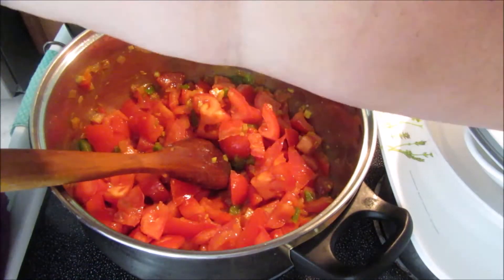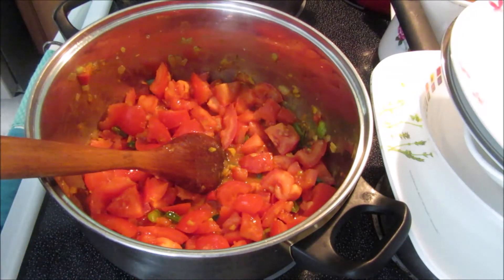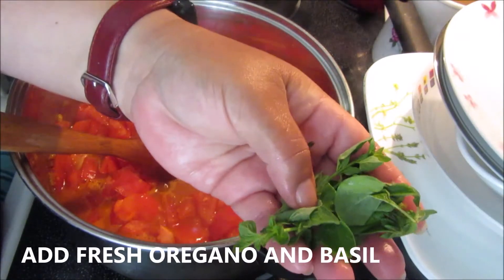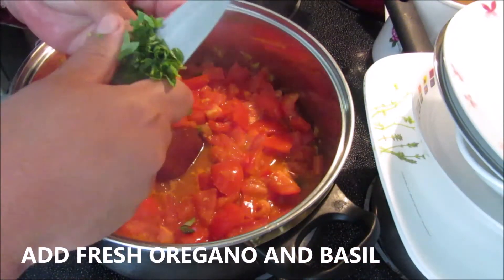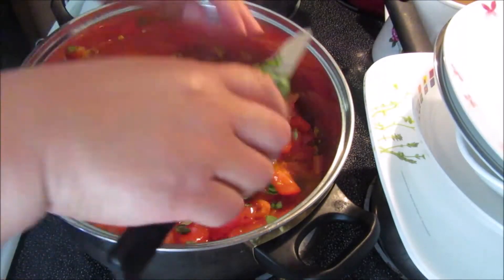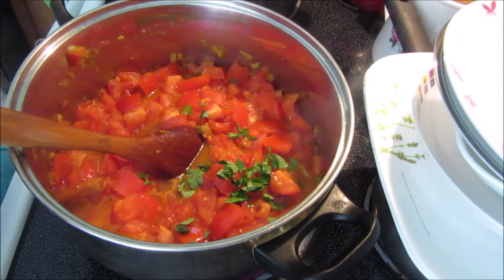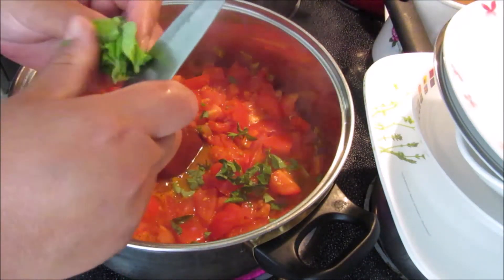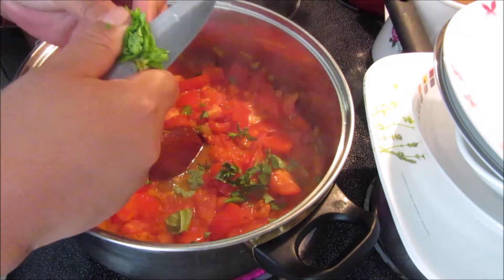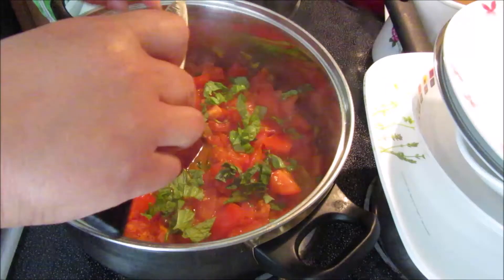I'm also going to wash some fresh oregano and basil to add in here. Here I have some fresh oregano which I already washed, so I just roughly chop it and put it in. And some fresh basil — my favorite part is the basil. I love basil, I could put another handful. I might go grab more basil after this.